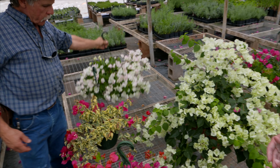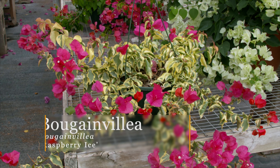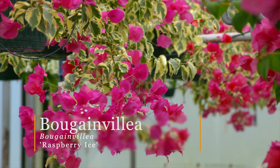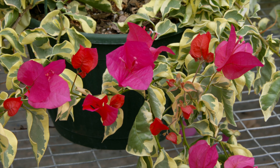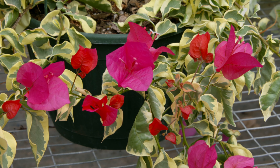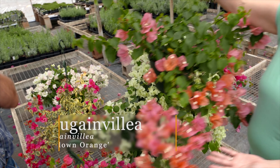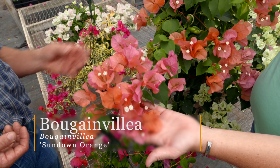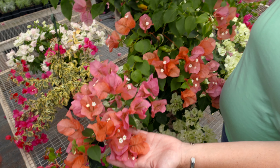For folks that like one that's a little better behaved, this is Raspberry Ice, the variegated variety. It's not quite as vigorous as the green-leaf varieties, so if you want something that takes up a little less space and doesn't get quite so carried away, that's a good selection. This is Sundown Orange — if you like pink, peach, or orange colors, this one performs really well up here in Oklahoma.